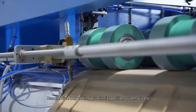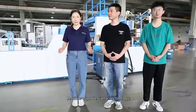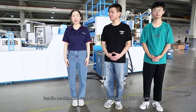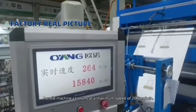Handle glue box adds glue in a fixed position automatically. Because of professional technology, the handle machine can run at a maximum speed of 200 pieces every minute.